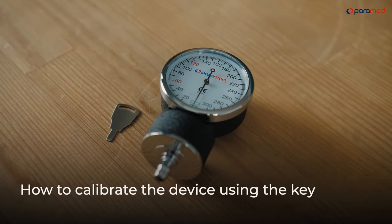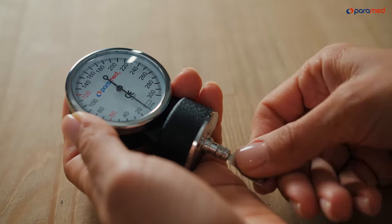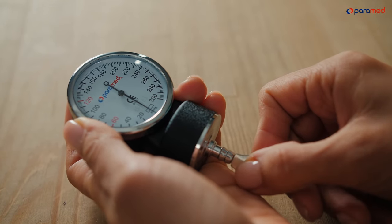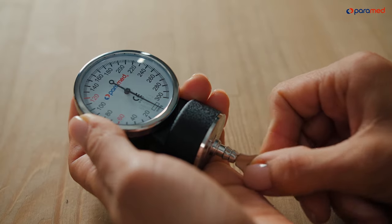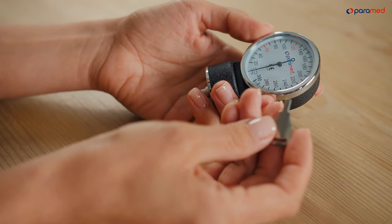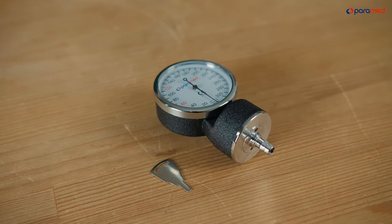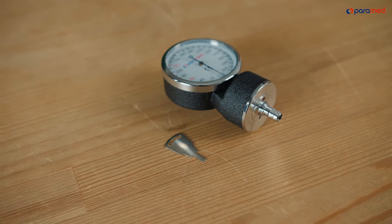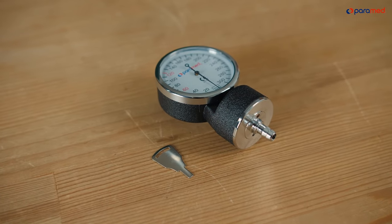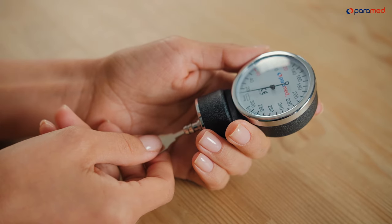How to calibrate the device using the key. If the manometer's arrow is not in the small rectangle, it needs to be adjusted. Insert the key that came with the device into the air guard opening and gently turn it. If you turn the key clockwise, the arrow will move left. If you turn it counterclockwise, it will move right.